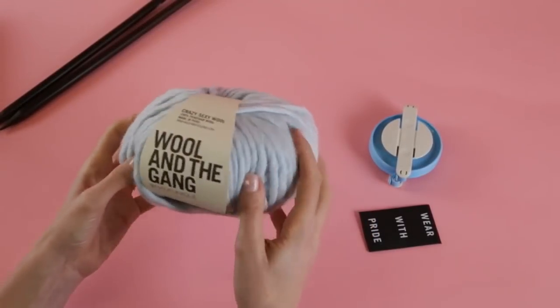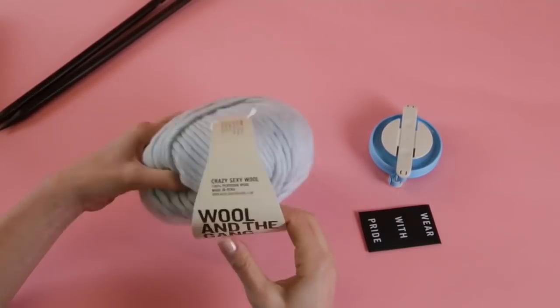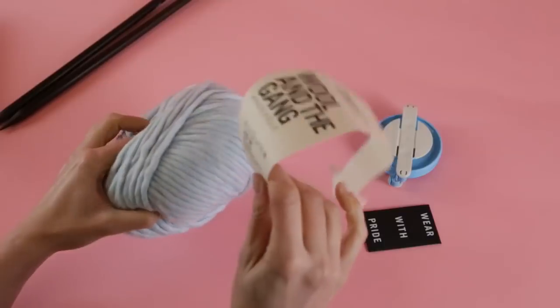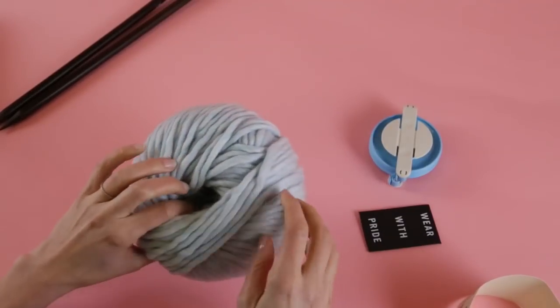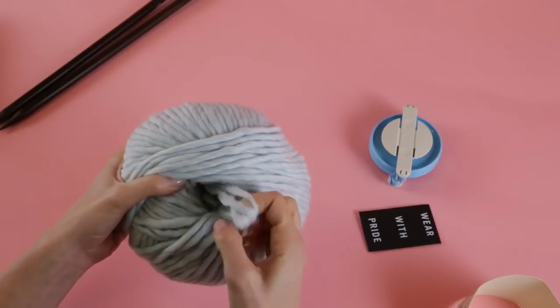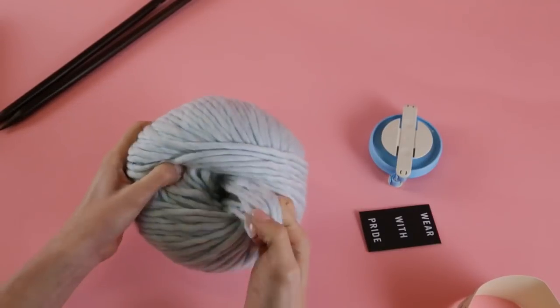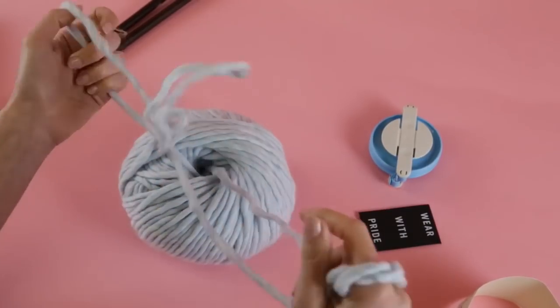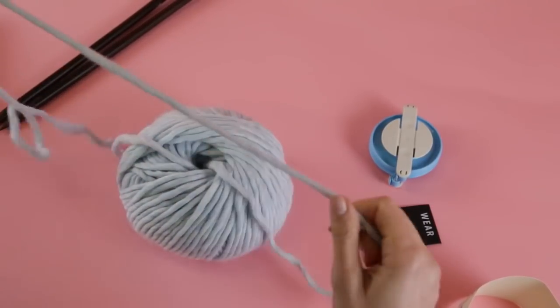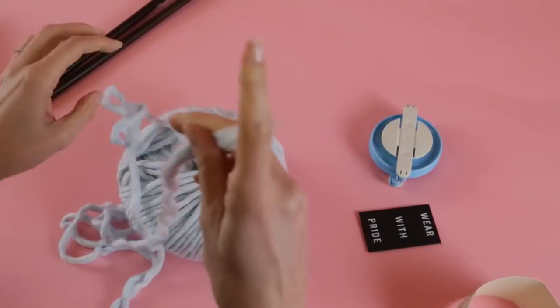First we'll take our nice ball of crazy sexy wool and just pop off the cardboard here. Very simple — you can't do this wrong. Put it off to the side, and this is my favorite part of the whole thing: finding the end. Sometimes it takes me a while but it's okay. If you're like me, you do the search and here you go — sometimes you pull out a little bit more, but here's our end.